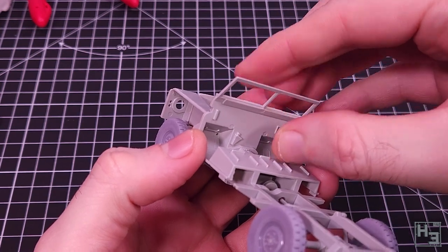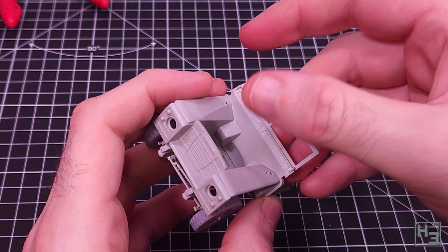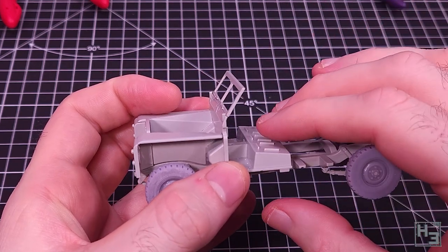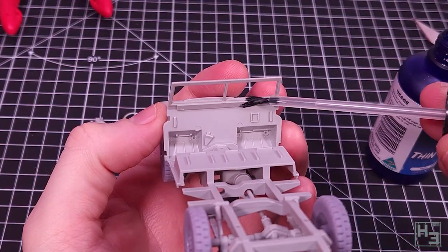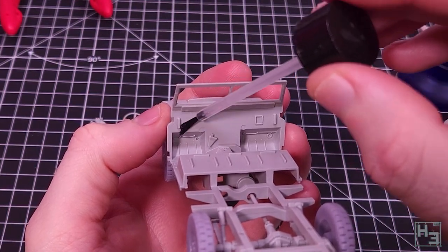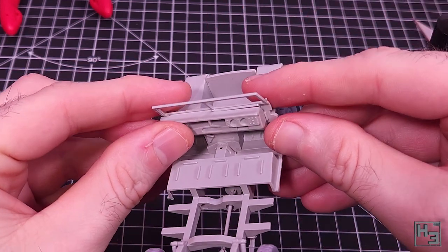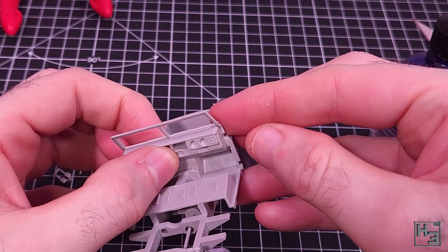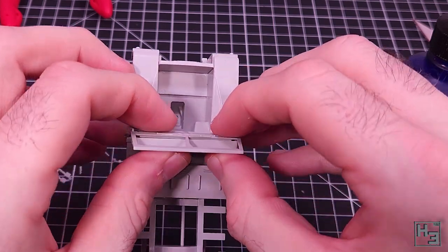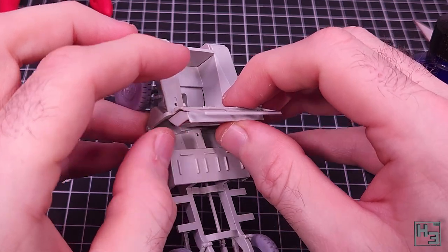The next thing I add is the windshield. I did my best to get this into the right position but I don't think it's quite perfect. I did wonder if it might be better to add this at the same time as the doors, though that would mean having to delay adding the dashboard, which goes over the lower part of the windshield. It is a bit gappy but it will be inside the vehicle so it should be kind of hard to see anyway.